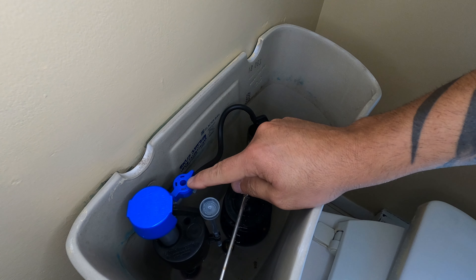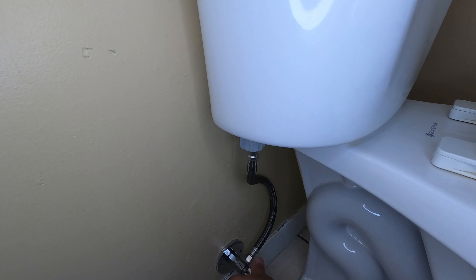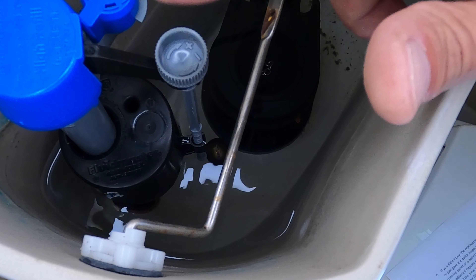This particular valve has an adjustment to control how much water goes in the bowl. Now we can finally turn on the water, and as you do, you're going to want to check for any leaks coming from the hose and the bottom of the tank as it fills.